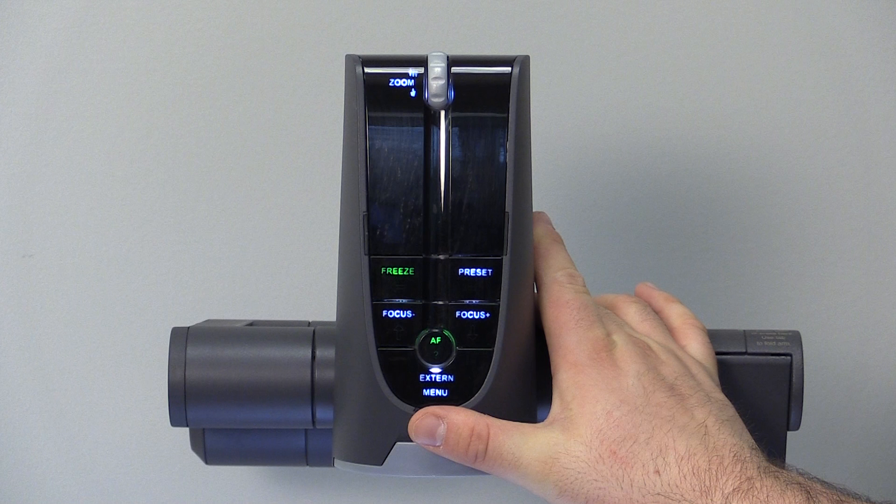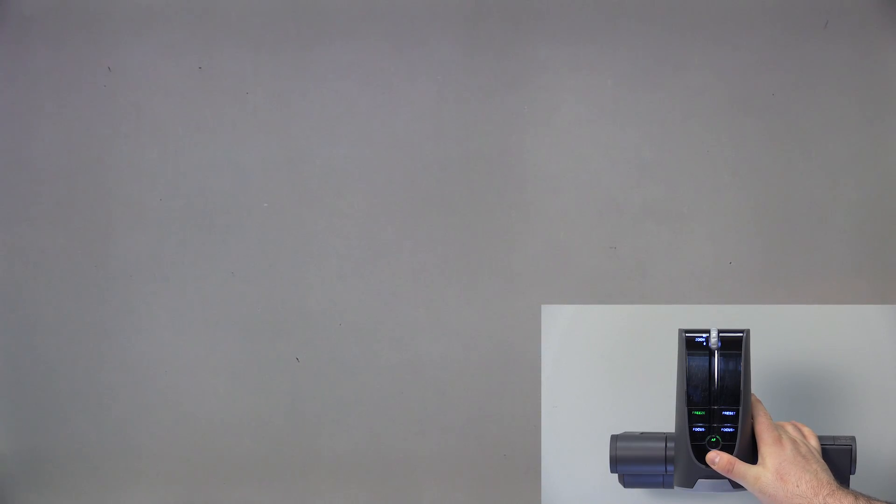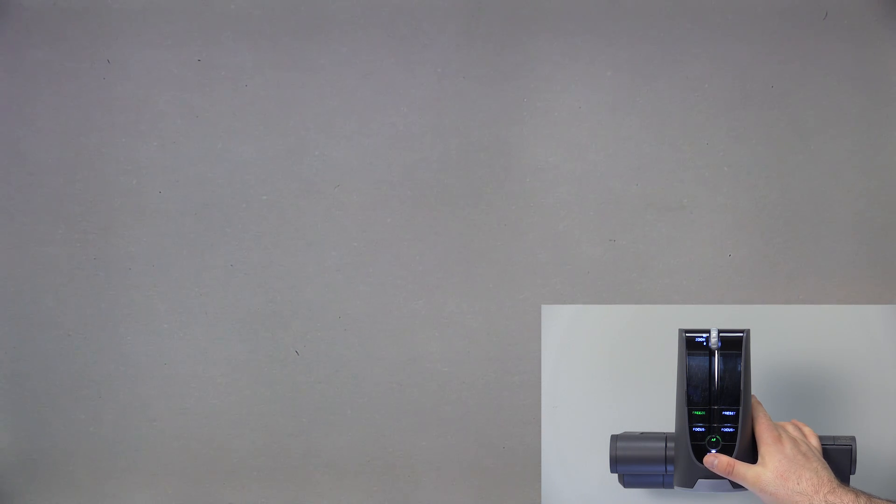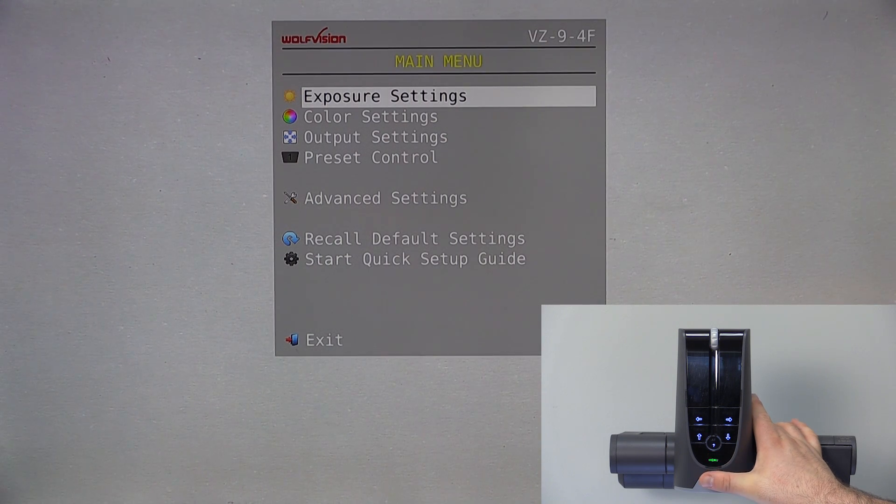On the panel of your unit, you will see the Menu External button. This button is actually a three-stage control. Push it once and it will toggle your external input device, like a computer, if you have one connected. Push and hold for a few seconds and the main menu will appear. Pressing it again will clear the screen.